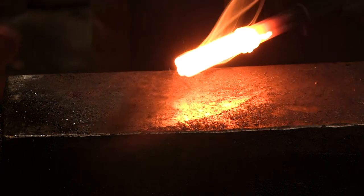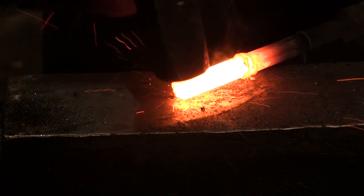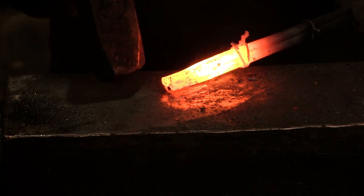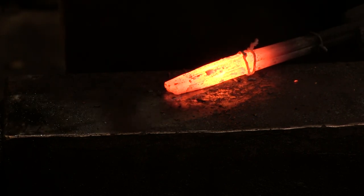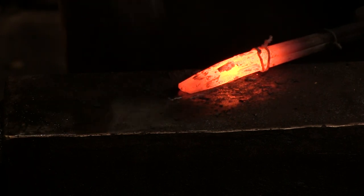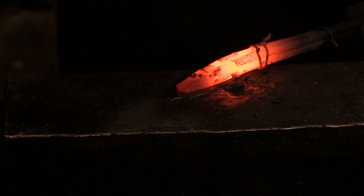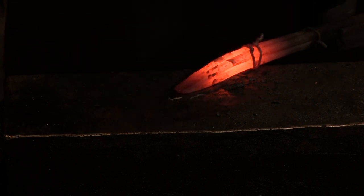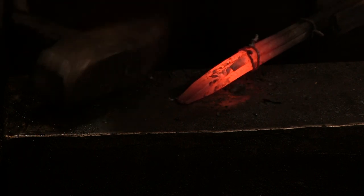I'm going to fuse this one first. We've got a good heat — a little bit of tap. You guys notice I have the exposure cranked way down on the camera so hopefully you can see more of how the weld is put together. And just like that we have our first weld right there — we're good to go.